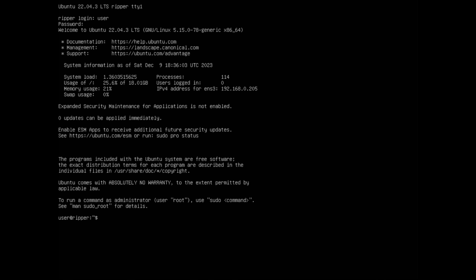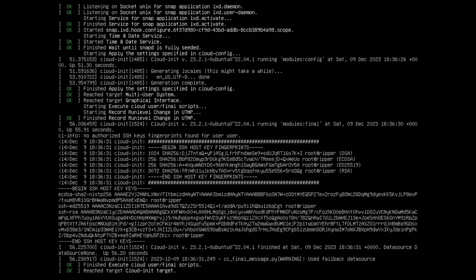We now have a login screen, so go ahead and sign in with the username and password you set during installation. If all goes well you should be left with a regular prompt. If you see a bunch of random stuff on the screen, don't worry — this is normal since it's the first time we've booted the VM.